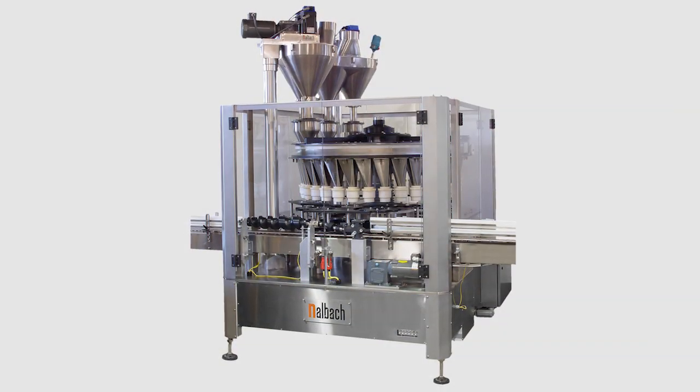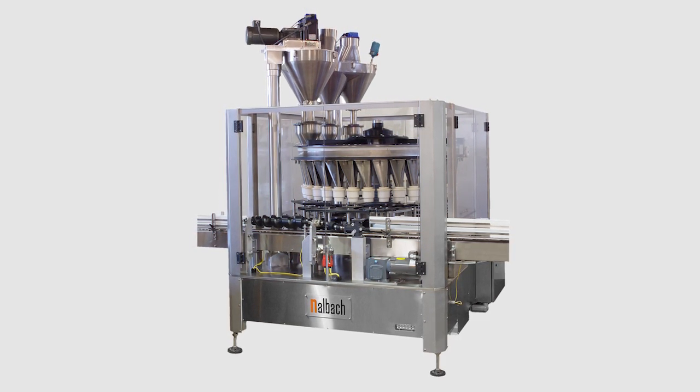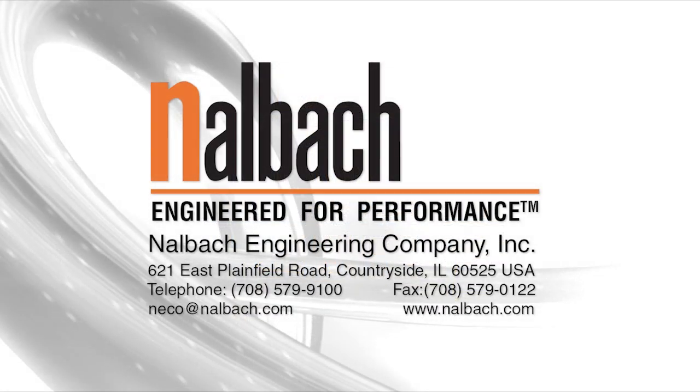Rotary Auger Fillers available worldwide through Nalbok's direct sales and manufacturer's reps. Nalbok, engineered for performance.